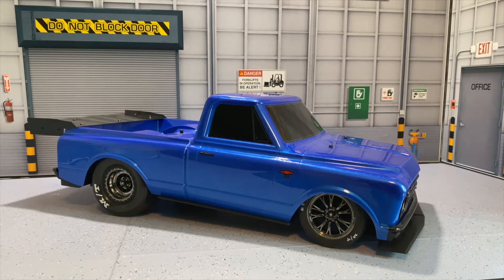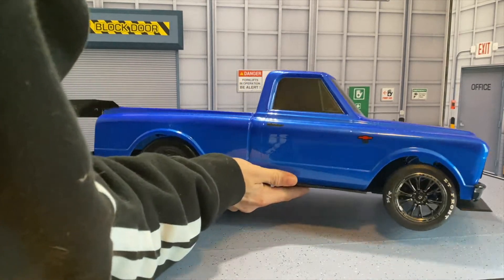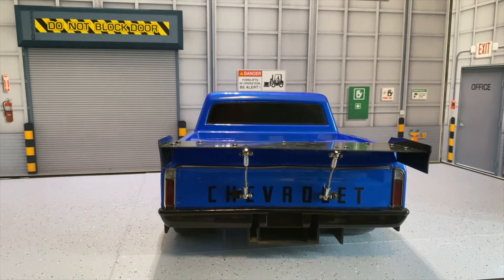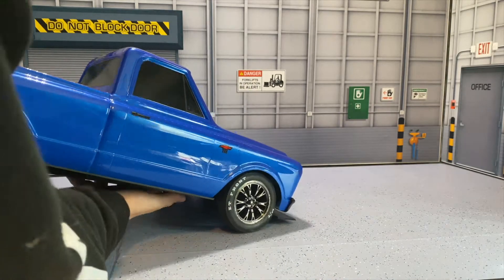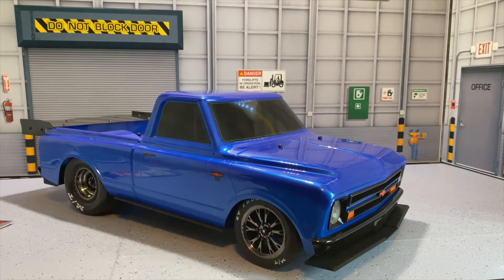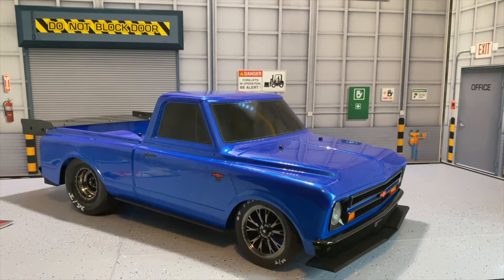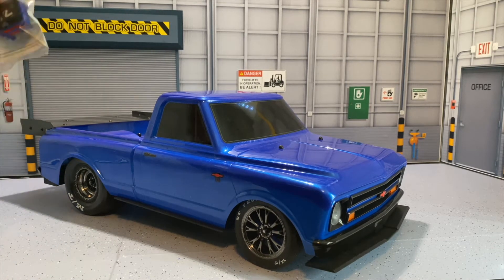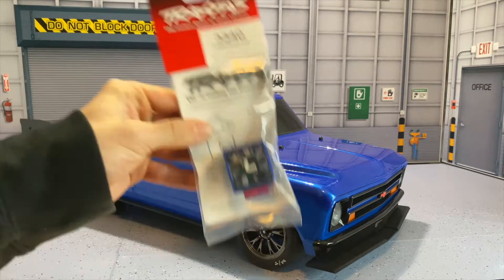Recently we just installed the rear carbon fiber wing on the Traxxas Drag Slash, and this looks absolutely amazing. You can see the full install video of that and the aero kit in the previous videos linked in the description box down below. I also did a headlight and taillight kit from Traxxas themselves, which will also be linked below. But let's get into what we're doing today.